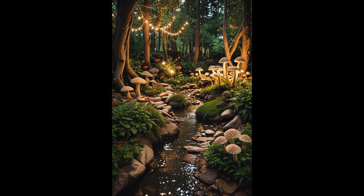Picture your backyard stream transforming into an enchanting forest scene, with vibrant mushrooms dotting the landscape and delicate fairy lights creating a magical glow at night. Place whimsical toadstools along the stream banks to create natural seeding. Add fairy lights hanging from tree branches to invite tranquility and wonder. Use solar-powered options for sustainability. At night, these lights will cast mesmerizing reflections on the water, enhancing the mystical ambiance.